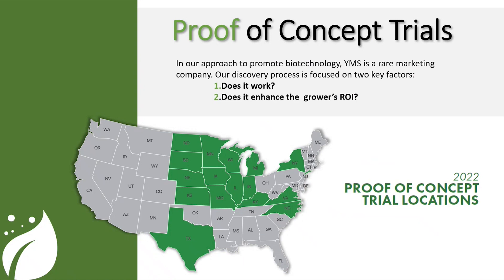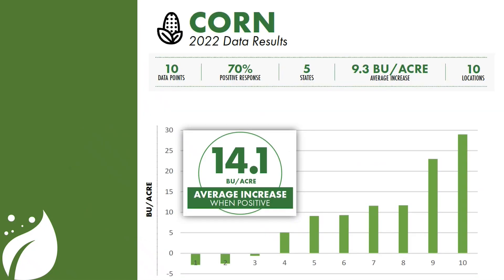Now let's talk about our trial data from this past season. With corn, we had it in 10 different locations. We had a 70% win rate this year on corn, which is great. Overall we averaged just over 9 bushels — 9.3 bushels per acre increase on corn. But if you look at that 70% win rate, 7 out of 10 times we were getting 14.1 bushels back out of this product, which for the cost of the product is a significant ROI on corn.